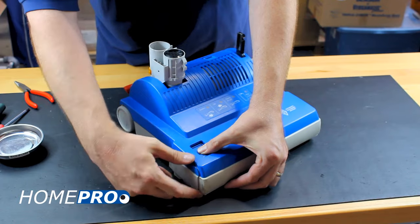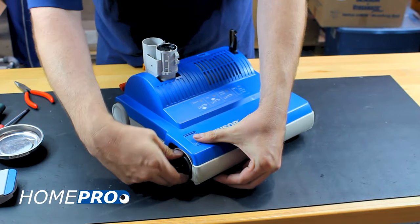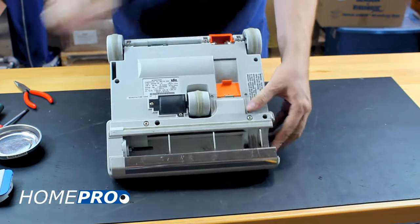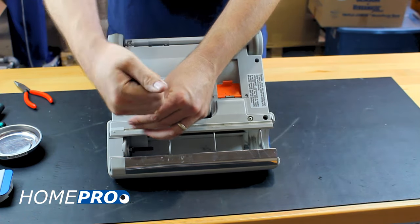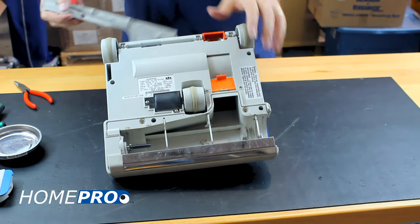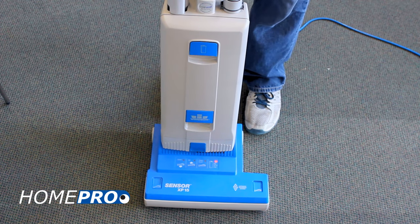Removing the brush roller and the rear bottom plate may be necessary if the obstruction is significant enough. If no clog exists within the system, it is possible that the bag full indicator needs adjustment.